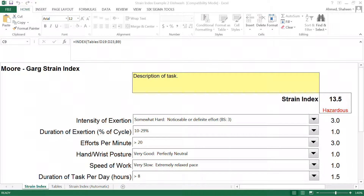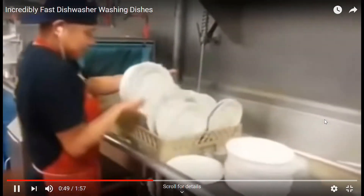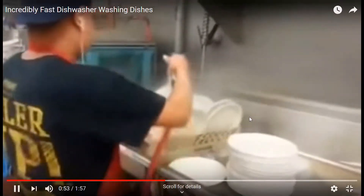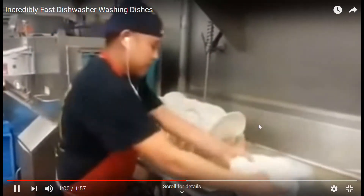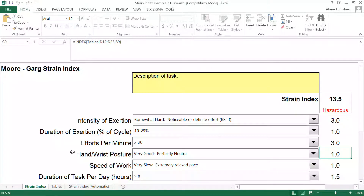Now if we look at his effort, I wouldn't say he's barely noticeable on a Borg scale — on this kind of work his heart rate will be a little bit elevated, so it's definitely not hard for him. He is working very smooth. For exertion, I would say 100% of the time he's putting exertion — if you look at his right hand, he's always putting some effort. So it's a very high percentage of time. I would say his exertion would be over 80%.